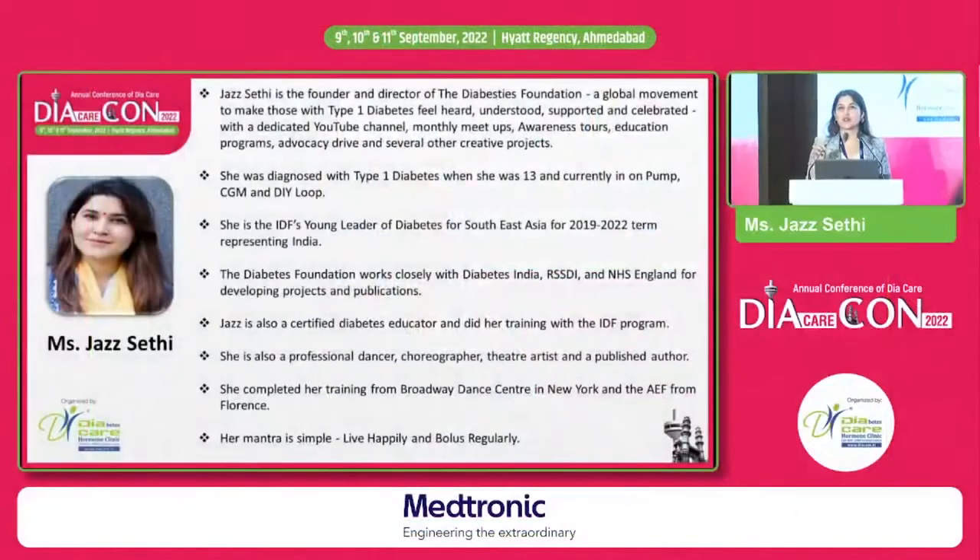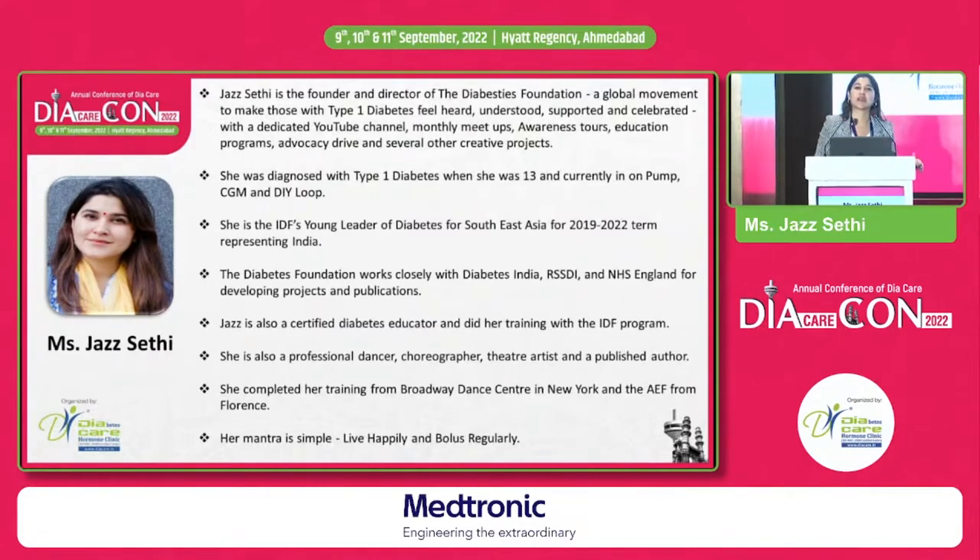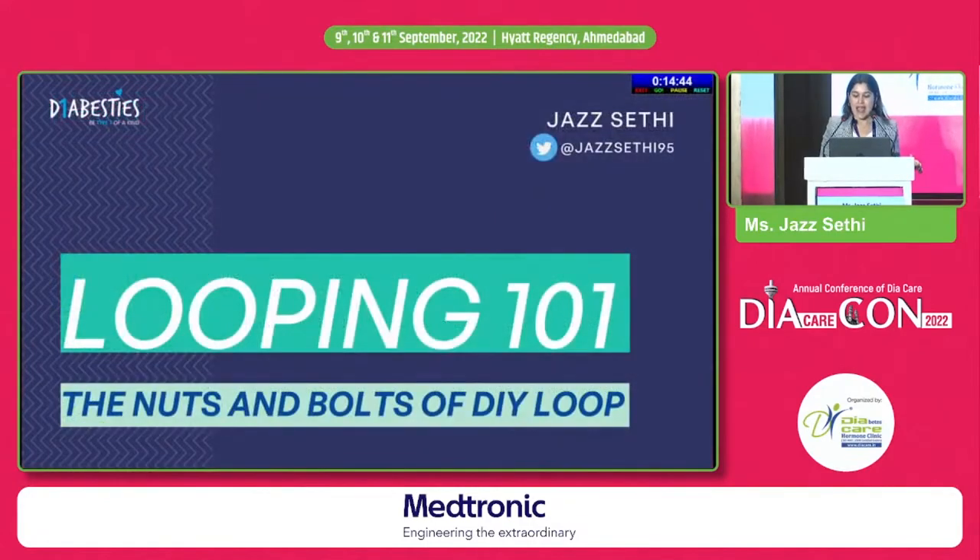Thank you so much to the chairpersons, Dr. Banshee, and the entire organizing committee of DiacareCon. I am someone who is living with type 1 diabetes for 13 years now, and today I'm going to be sharing about looping — the do-it-yourself artificial pancreas system — a system that I am personally using, and I'm going to share a little bit about the nuts and bolts of the DIY loop system.